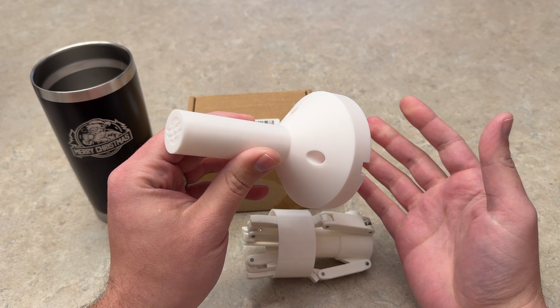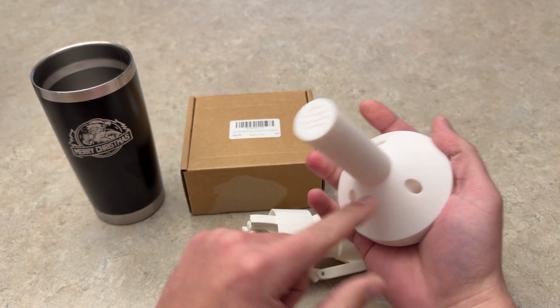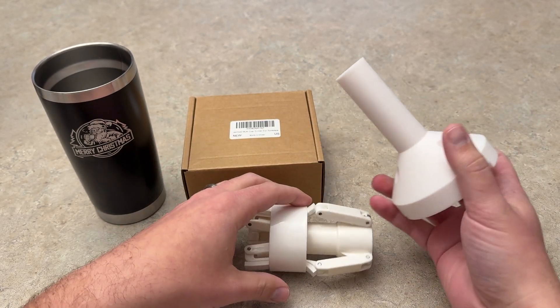Basically, you just attach this jig to your clamp on the rotary tool and assemble three screws in there. That's all you need to do — super easy. I think you get the basics there.